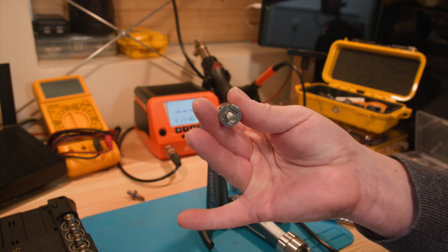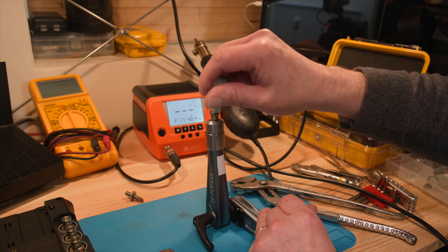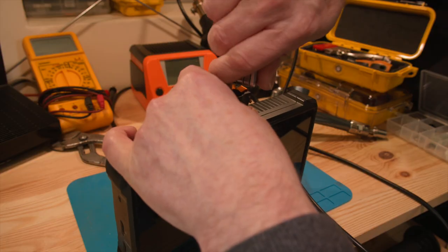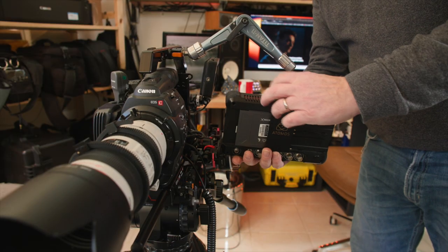Now fit the rod adapter using Loctite to secure the fit. Attach the receiver to the monitor and we're done.